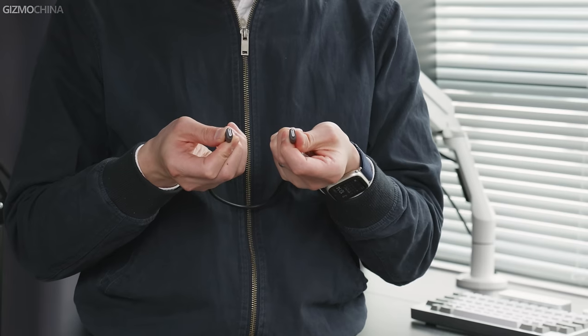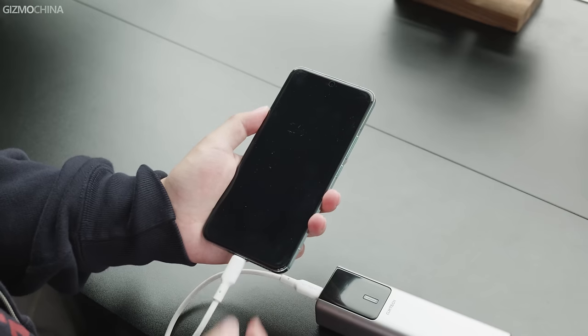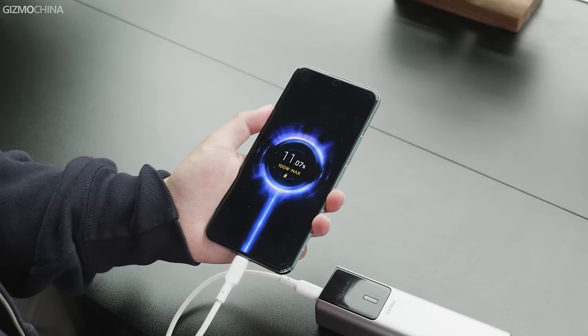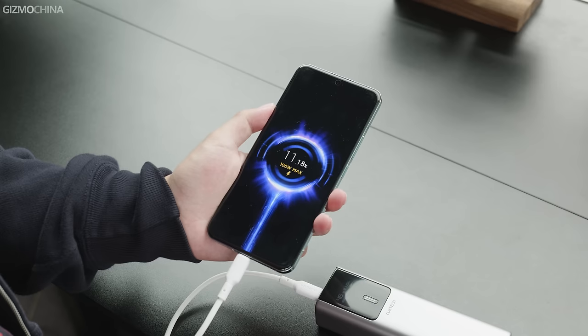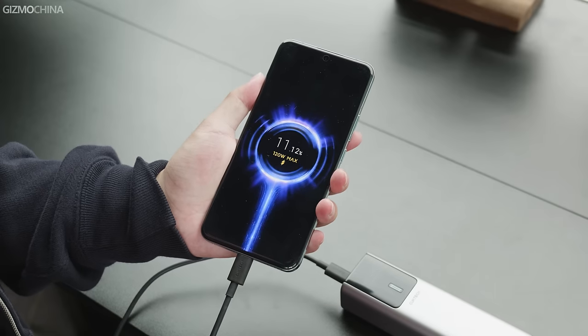It is recommended to use the special 6A cable when charging Xiaomi devices. In actual testing, when connecting the Xiaomi 14 Pro with a normal cable, it can activate up to 100W charge. But using this 6A cable, you will activate 120W Mi Turbo charge.